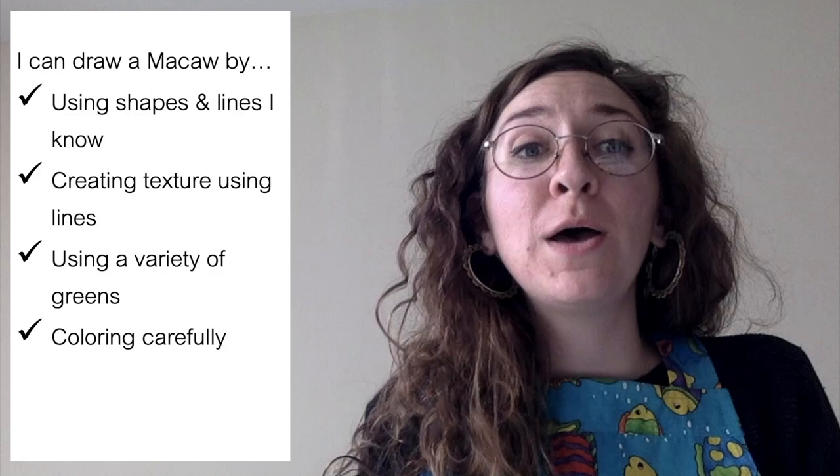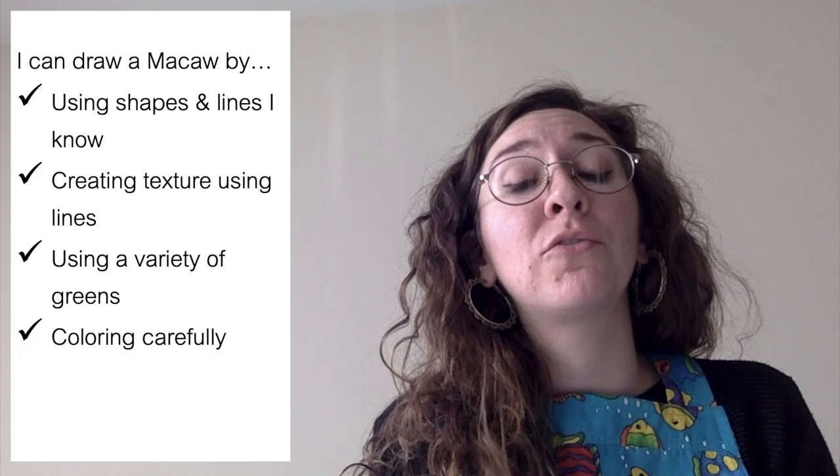Hi guys, welcome to art class! Today our learning target is: I can draw a macaw by using shapes and lines I know, creating texture using lines, using a variety of green, and coloring carefully.